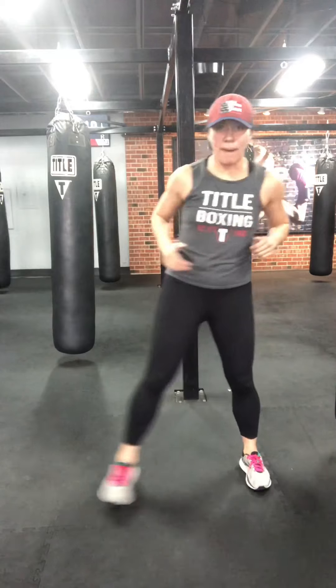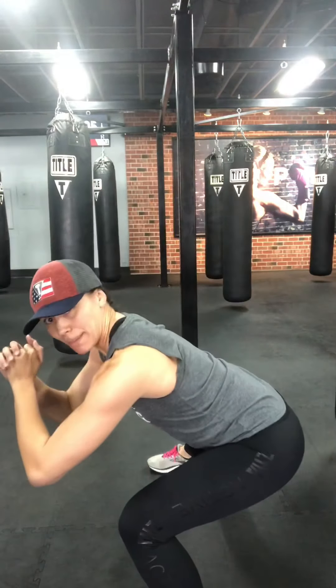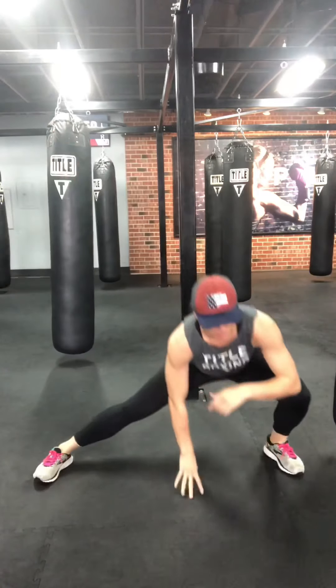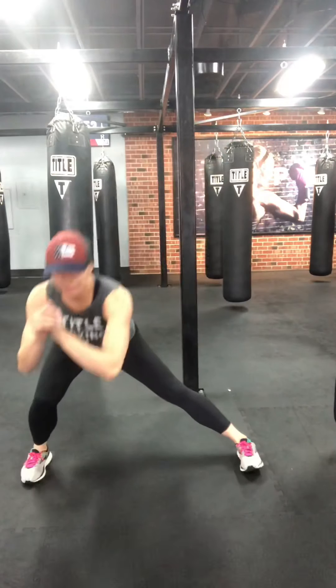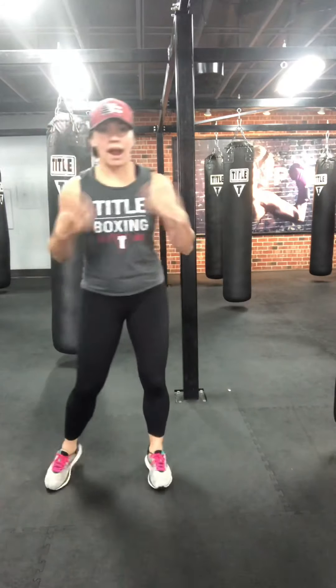Side lunges — step out, sit back. Load up those heels again and alternate them. Sitting back into that chair, loading up the heels. If you want to hang down there for just a little second to loosen up the hips, totally fine — just keep the weight in the heel. Let's go for at least one more each way. Last one. Three, two, one. Shake it out. Let's get out of the box a little bit in your stance.